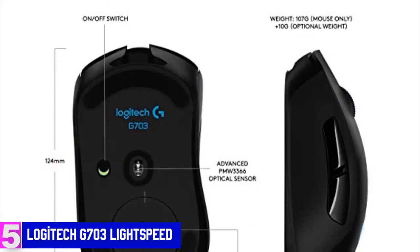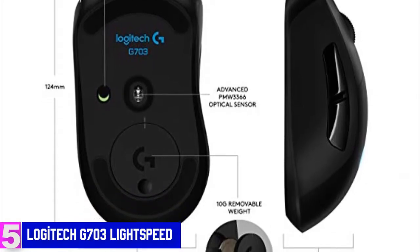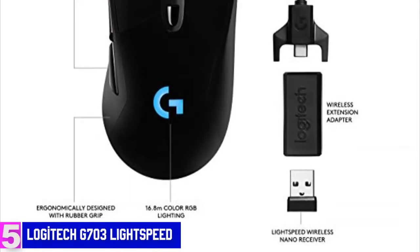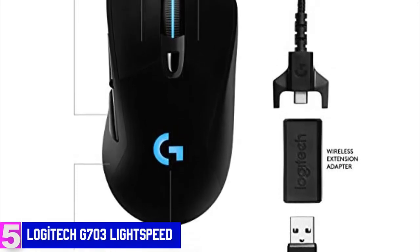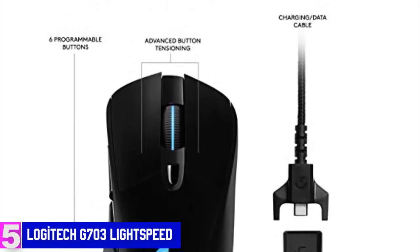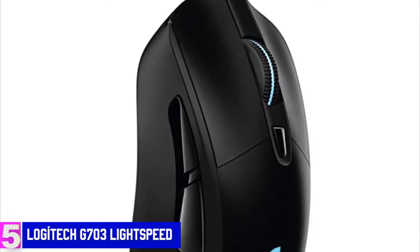Regarding performance, the G703 Lightspeed comes equipped with a PMW3366 optical sensor, widely regarded by eSports professionals and gaming enthusiasts as the best gaming mouse sensor on the market, and has a maximum DPI of 12,000, performing excellently across the entire spectrum. Using Logitech gaming software, you can customize RGB lighting with up to 16.8 million colors and brightness levels. Advanced button tension uses metal springs to keep the left and right mouse buttons primed to click, reducing the force needed and delivering exceptional click feel, response, and consistency.